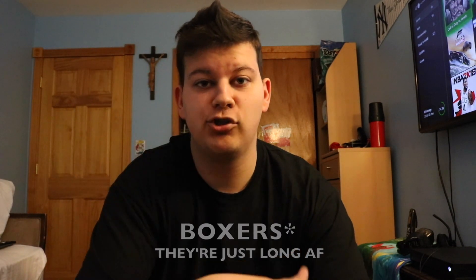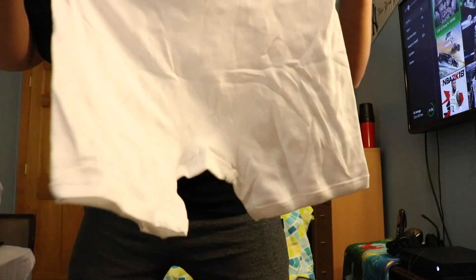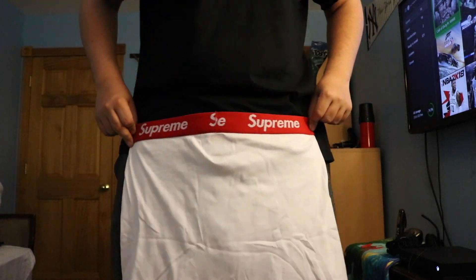Before we get into this one, I also got some shirts and some shorts. I'm wearing this shirt right now, just a plain black tee with the Supreme logo right there. And I got some shorts right here. I wasn't going to do an unboxing on that, I can just show you like that — whatever.